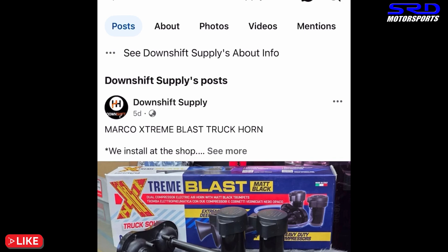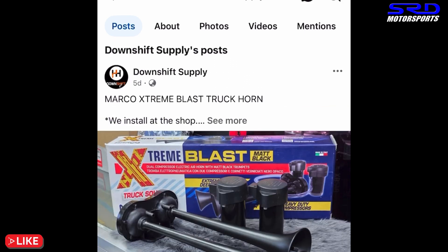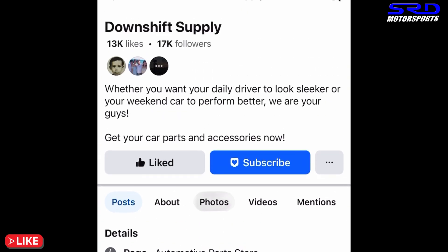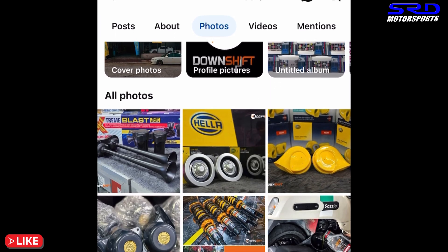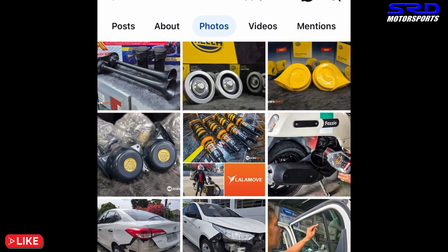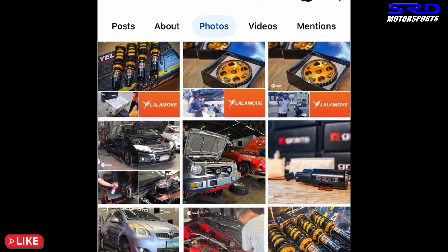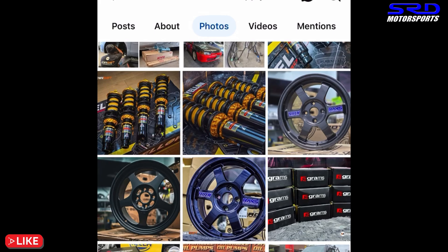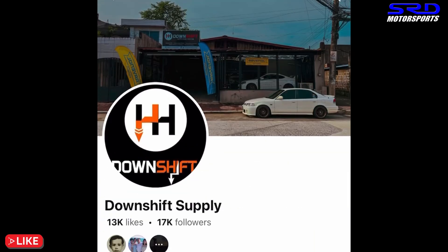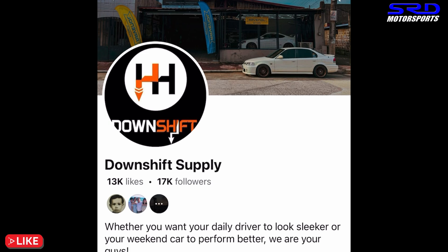For aftermarket stuff like ARP rod bolts, we always get from Downshift Supply. Carlo is a good guy who always carries good stuff — ARP rod bolts, head studs, and more. They also do maintenance, with their shop in Marikina. They have cam gears, rotor wheels — we actually get twin cam gears from them all the time — even coilovers. Link will be in the description. Carlo is honest and always supplies quality parts.